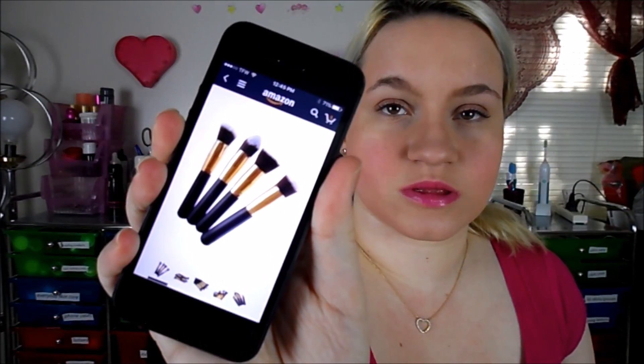So here's what they look like online — I can pull this up. Here's what they look like, and they look exactly like the ones I have.